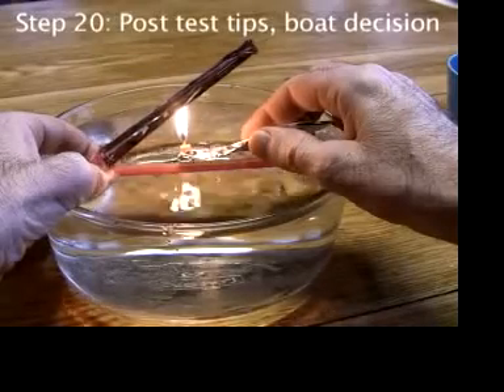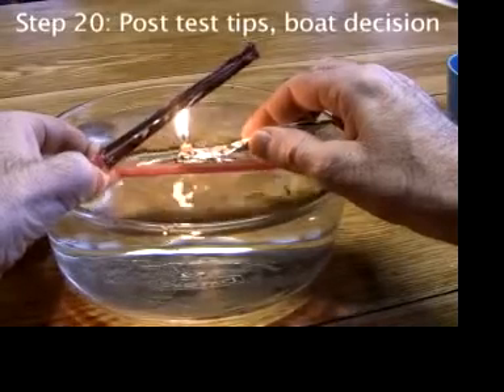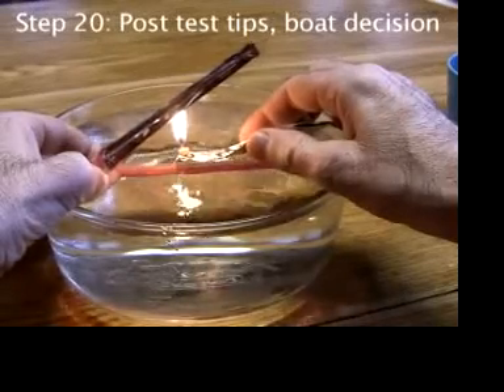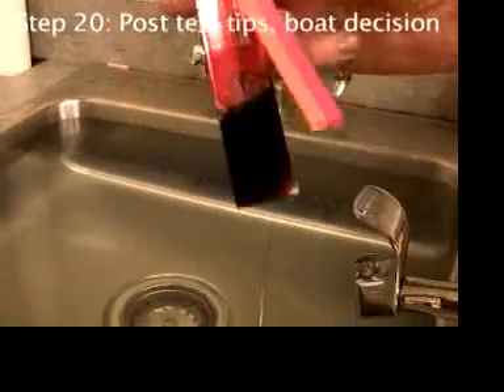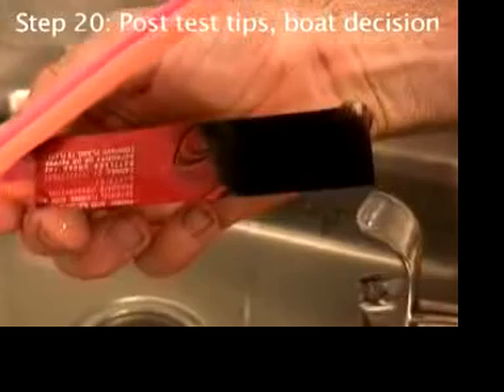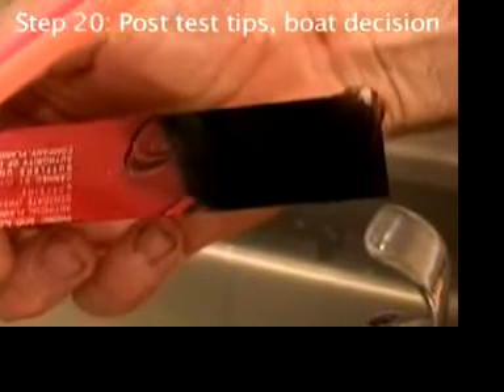However, when the candle flame touches the engine, it's cooled before the full reaction can occur, so it deposits carbon on the underside of the engine. You should wipe it off every once in a while, or else it will flake off and get on things.